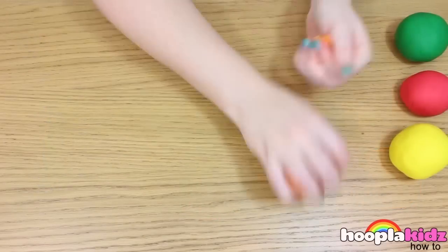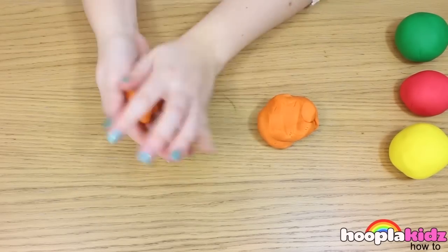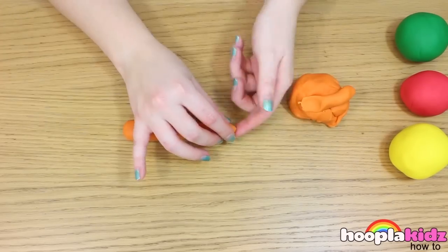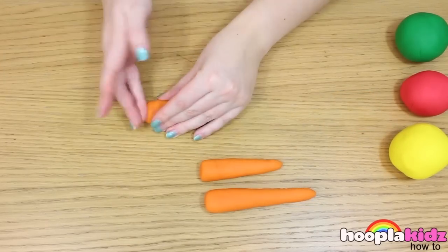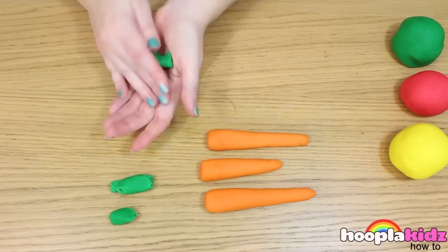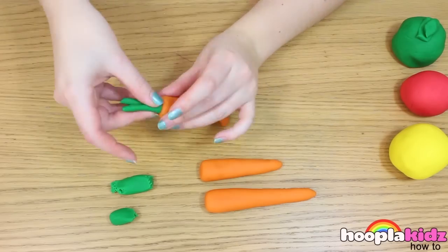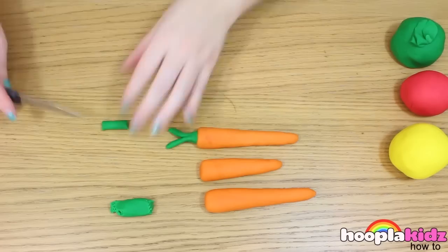So the first thing we're going to do is make some carrots. All you need to do is get your orange Play-Doh and roll it into a long cylindrical shape. Make sure it's tapered at one end, just like a carrot. You can make big carrots and little carrots. Now it's time to get some green to give it some foliage at the top. Roll your green Play-Doh, cut one end in half like so, and stick it to the top of your carrot. Repeat this with every different carrot you've got.